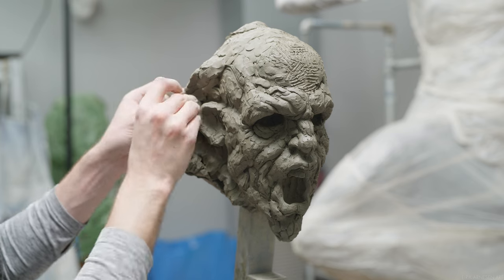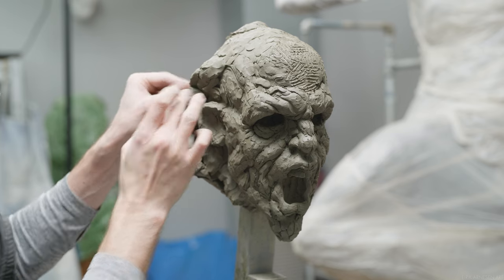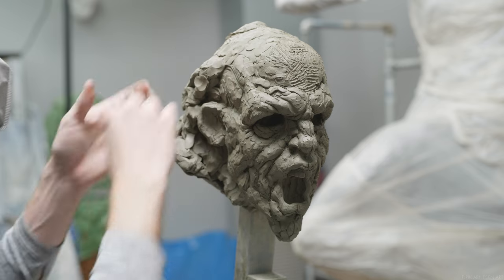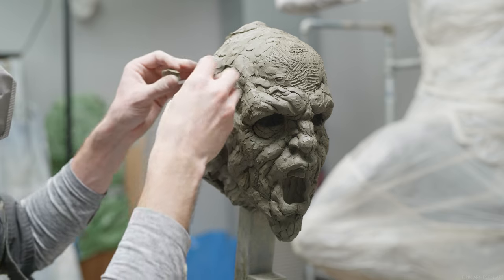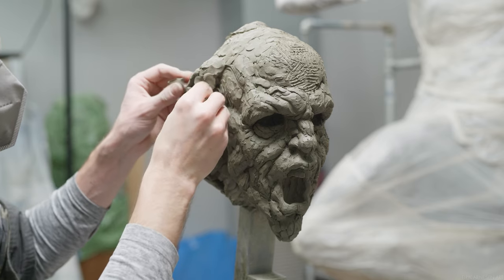In order for the forms to continue to be as vibrant as they were when they were being blocked in with more depth and space between them, we have to have enough volume present in each form to support the addition of clay into the transitions.